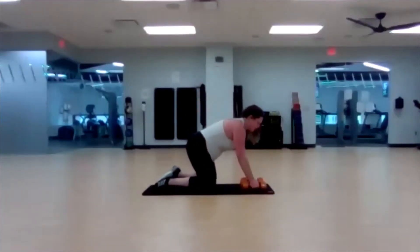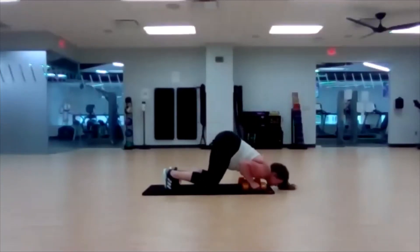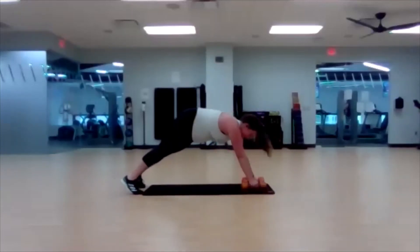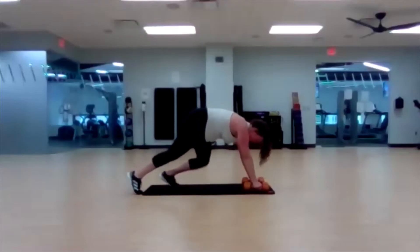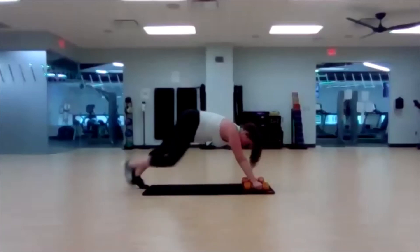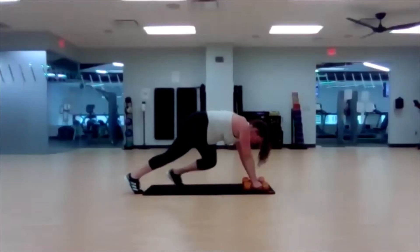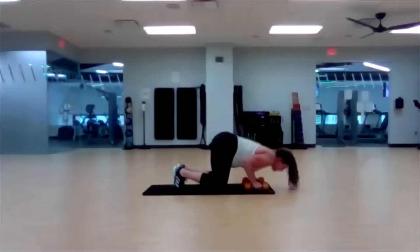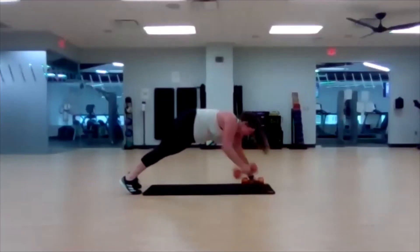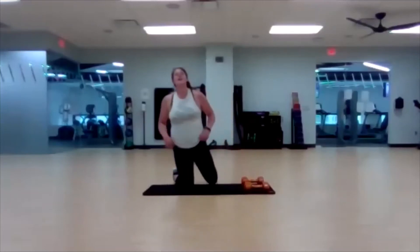Three, two, one — begin. It targets a whole different part of your chest and tricep group you didn't even know you had. Ten seconds left, one more time through — you got it. Three, two, one. Awesome job!